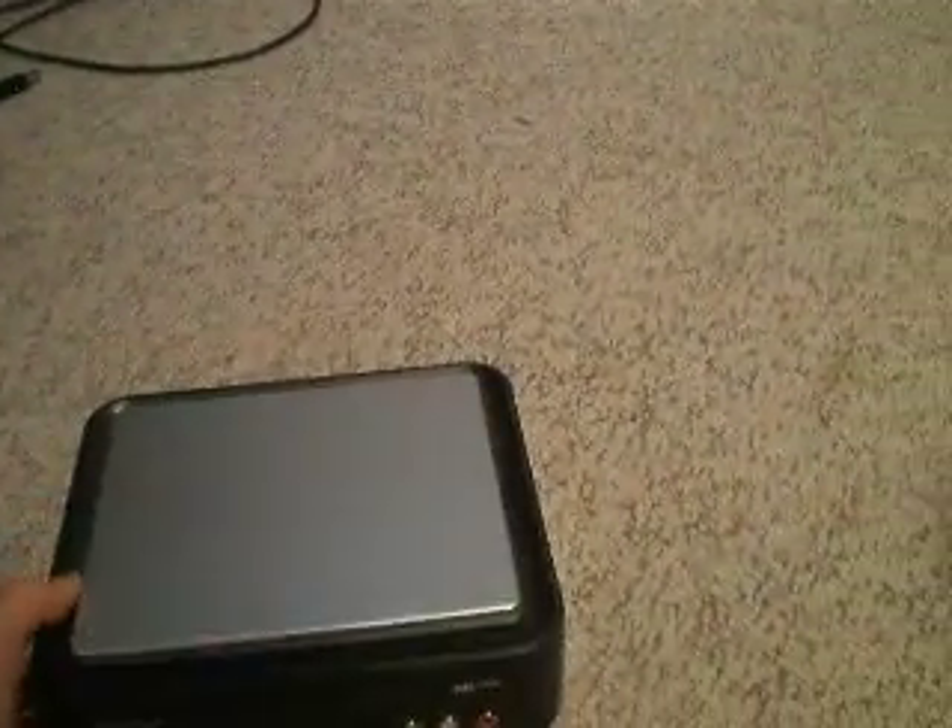Hey, what's up, everybody? It is Combo here, and today I'll be showing you guys what I use to record my Wii gameplay, what stuff you'll need, and how to set it up. So, let's get right into it.